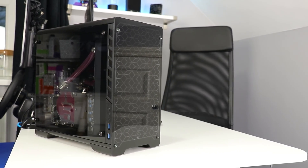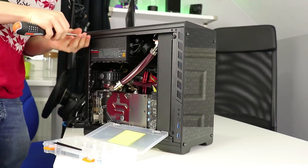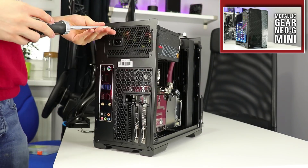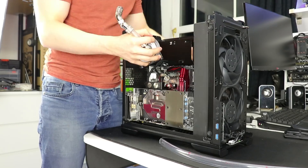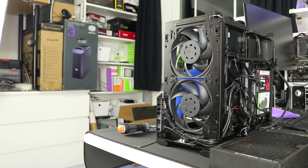Last week we covered this Neo G Mini in a 40-minute review where we built a water-cooled system. If you want all the compatibility information and a full breakdown with a conclusion, please head over to that video. But if you're looking for air-cooled specific information, this is the video you need. In total, I've tested the case in 16 different setups, including different fan layouts and tower and downdraft CPU coolers.